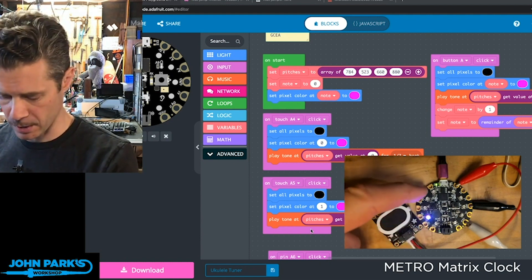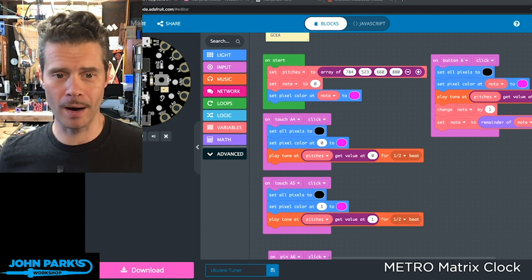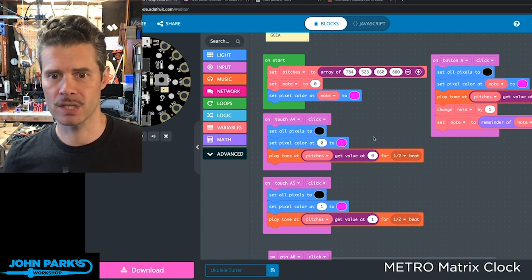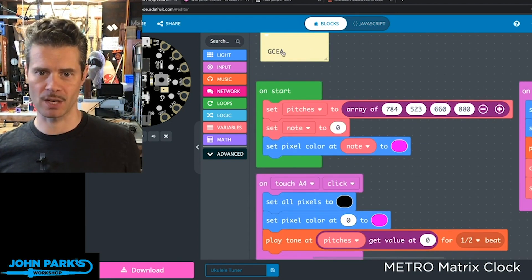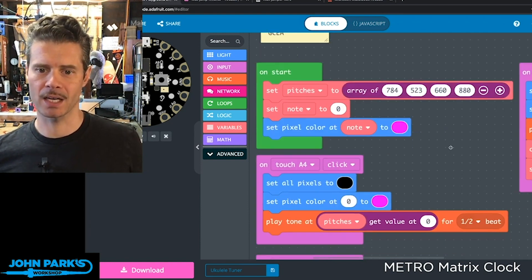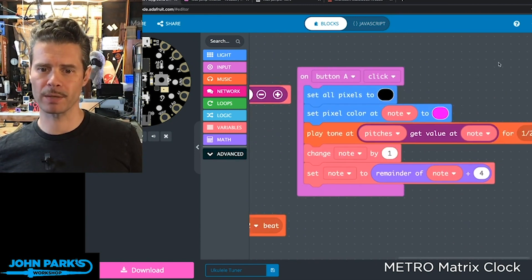Let's take a look at how I built this in MakeCode. I have an array that I build on start — that is the array of my four pitches. GCEA — so these are those pitches in hertz. Then I have a variable that I created called 'note,' and that's essentially which string we're on, which note we're playing.